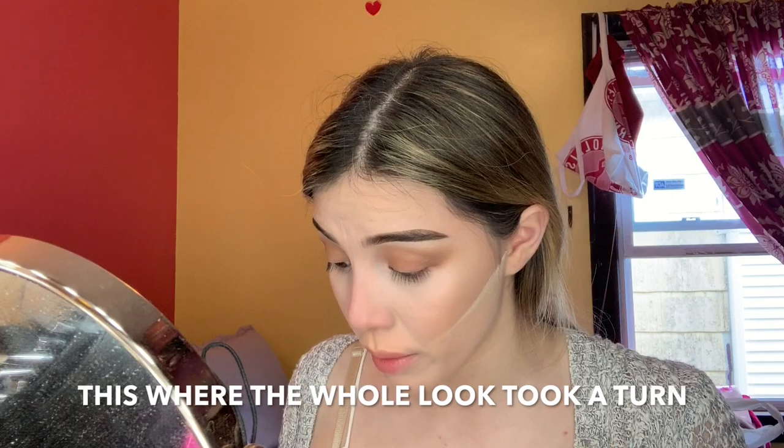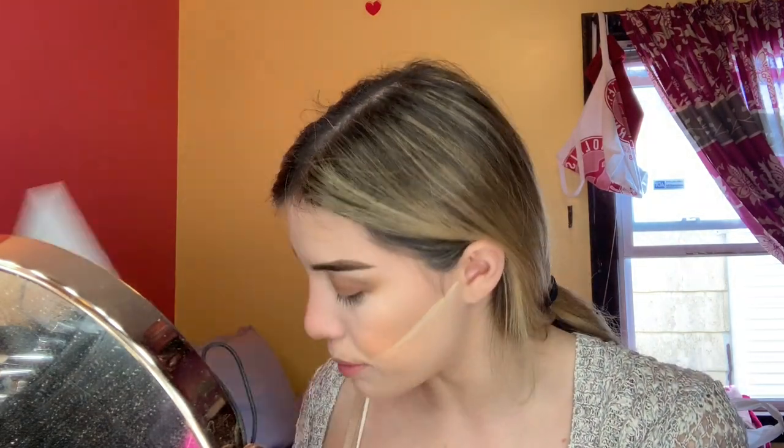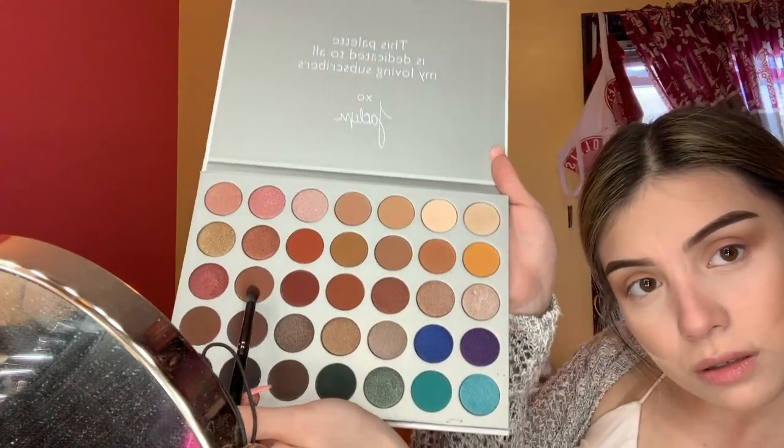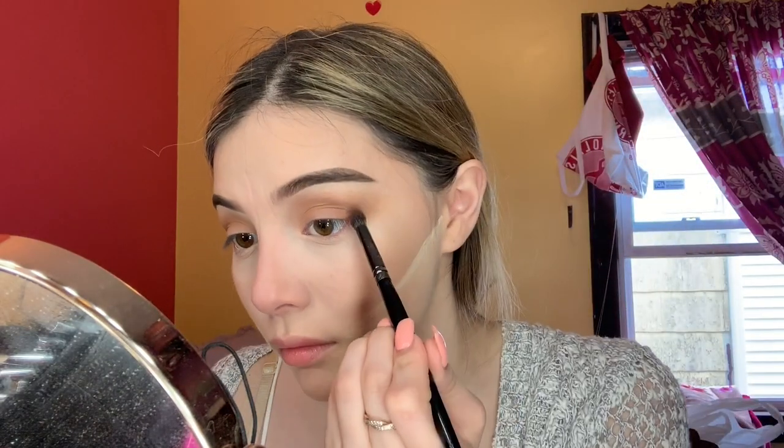We're going to deepen it up a little more, going in with Buns and Chip — just a tiny bit of those two colors to deepen the outer corner again. Then grabbing a fluffy E27 brush to blend everything out, and using a small angled brush to dust off any fallout.